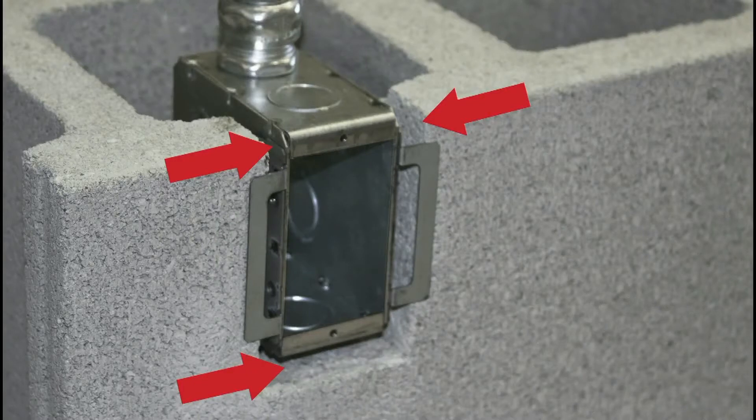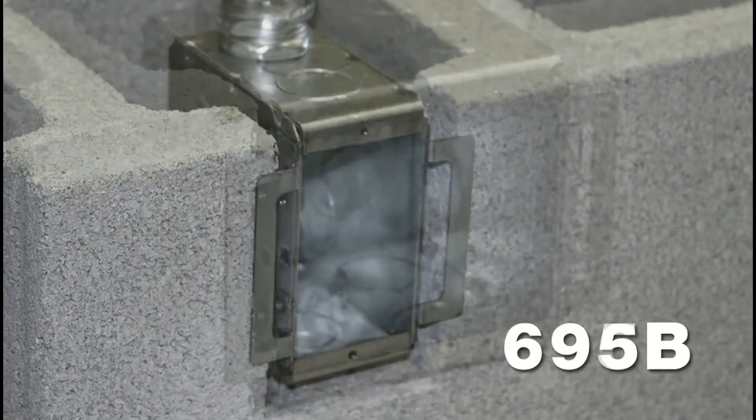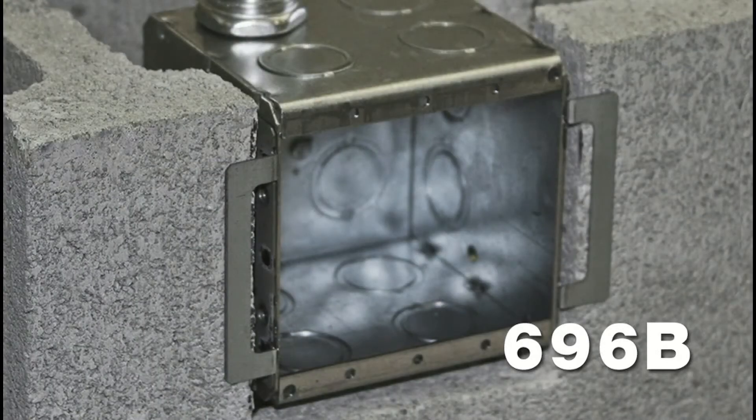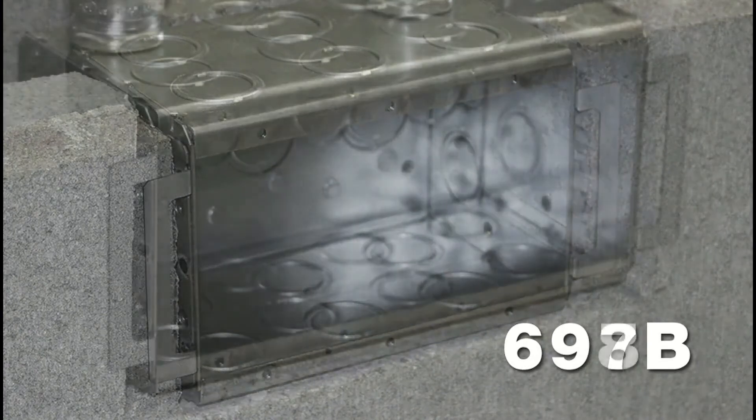So this is the Rayco Block Lock Masonry box. It's about time Rayco came out with a product from all my basketball days of putting up bricks. This product is nice because it's available in a single gang or four gang masonry box. It's available in a four square or four and eleven sixteenths two inch tile ring.